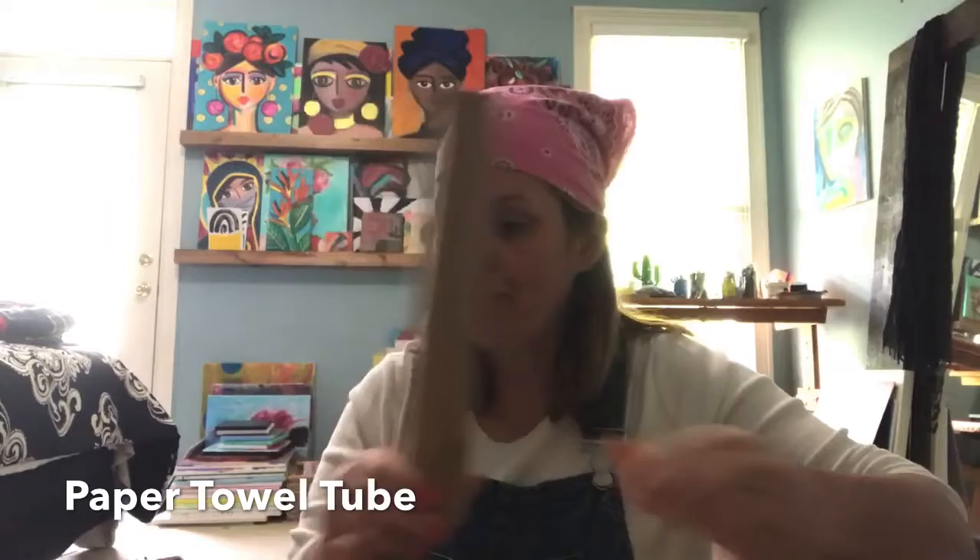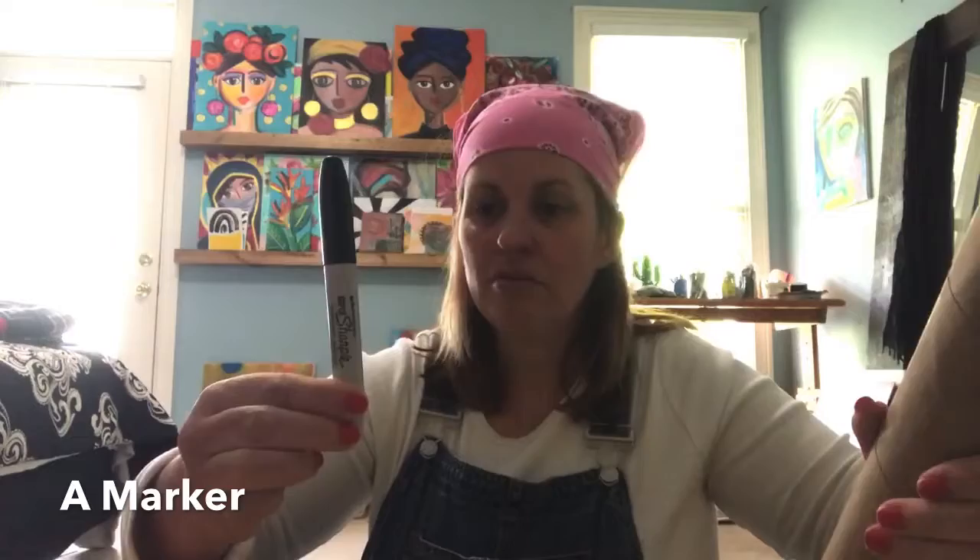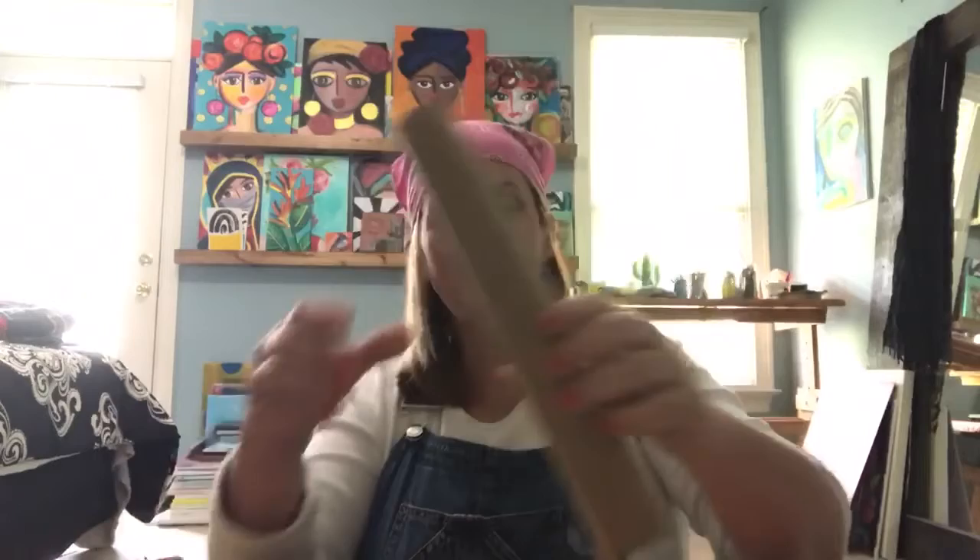We're going to start with this one — it's so basic. All you need is a paper towel tube, a pair of scissors, and a marker. That's it, that's all you need. If you didn't have a marker you could use a pen — we're getting as basic as basic gets right now. We're actually going to turn this paper towel tube into an owl. Can you even believe that?